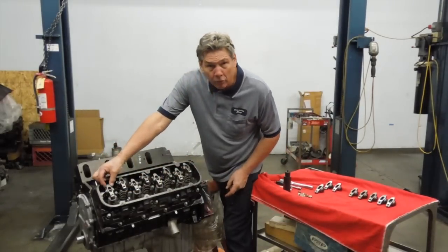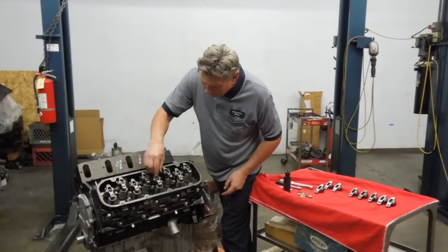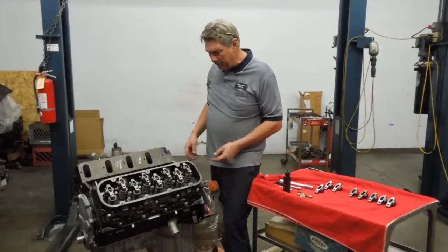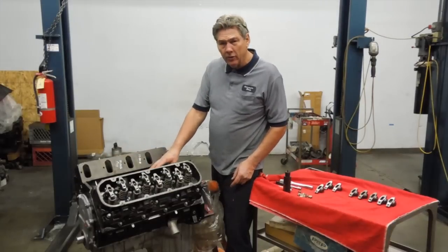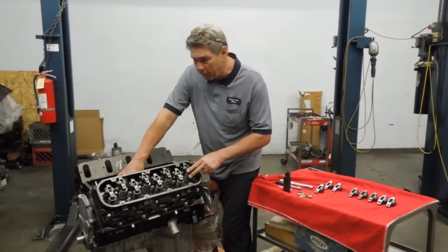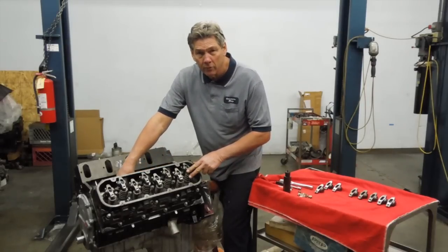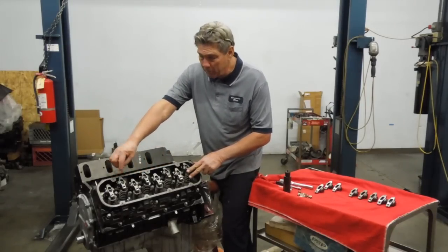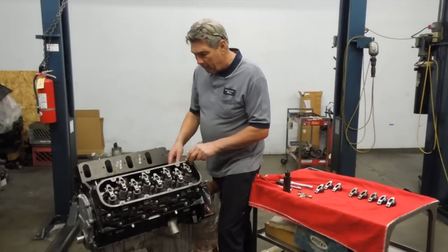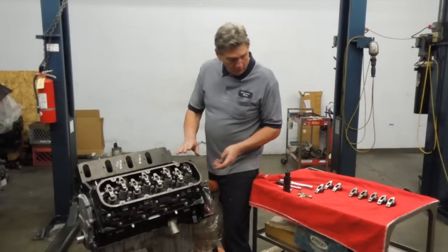Make sure the balls go into the sockets because they can be missed - you can see a rocker sitting crooked. As the engine sits, there will be like five of these that are pretty much on the base circle and either two or three that'll be on top of the cam lobe. With those, you don't want to tighten the ones that are on top of the cam lobe. There's too much load on the studs and on the little nuts. You want to put this thing together for adjustment purposes using the five that are on the base circle, and you'll do those first.